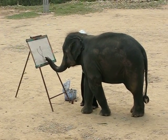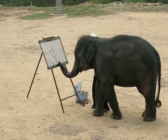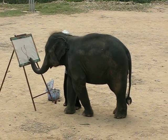2 months for training to do painting a picture.